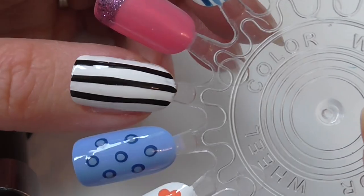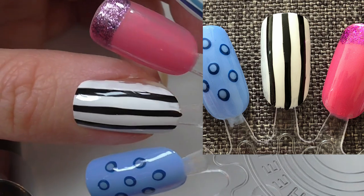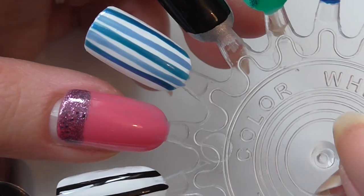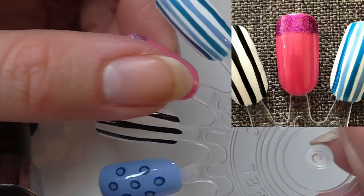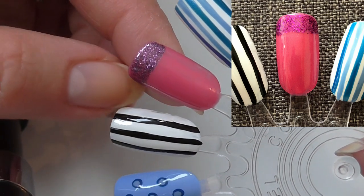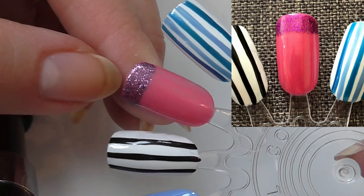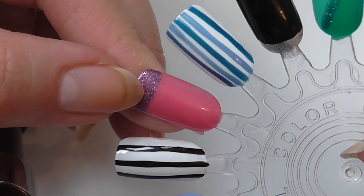Then we've got a simple black and white stripe — this would have been just a white base with my black nail striper. We've also got a French tip style where I've put a pink with pink glitter over the top; it would have been a few coats of pink glitter. This is most likely my magenta glitter from Byrien.